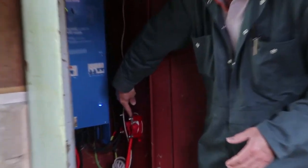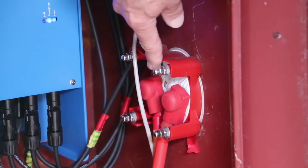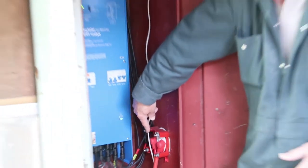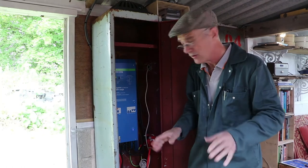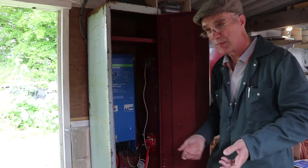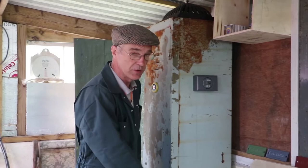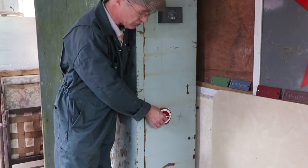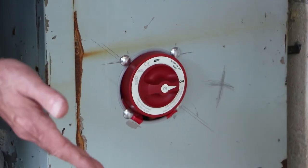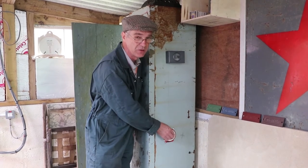We've also got an isolator switch for the batteries on our system. I'd recommend putting one of these in, because otherwise the battery is permanently connected to the box. If you ever need to switch the battery off for any reason, it's very good to have one. It costs about £40–45 and I think it's well worth it. It's a big isolator switch that handles quite large amounts of current — the batteries can typically push up to 100 amps at 12 volts, so you need a fairly substantial switch to handle currents like that.